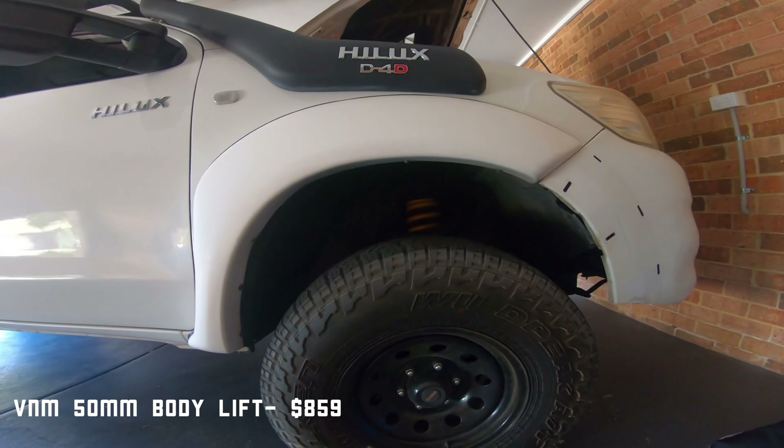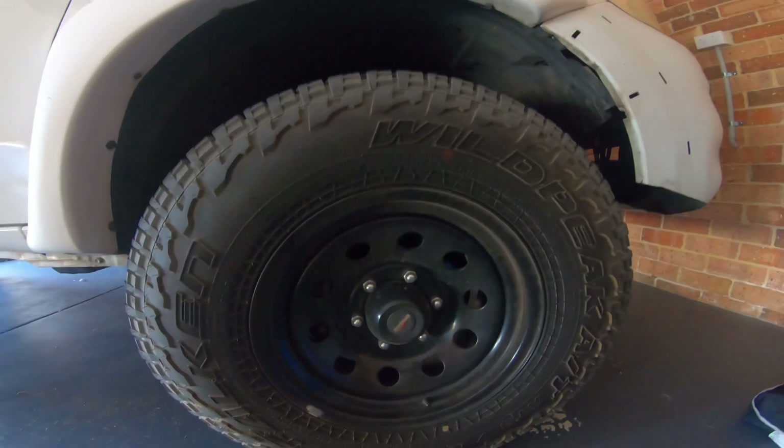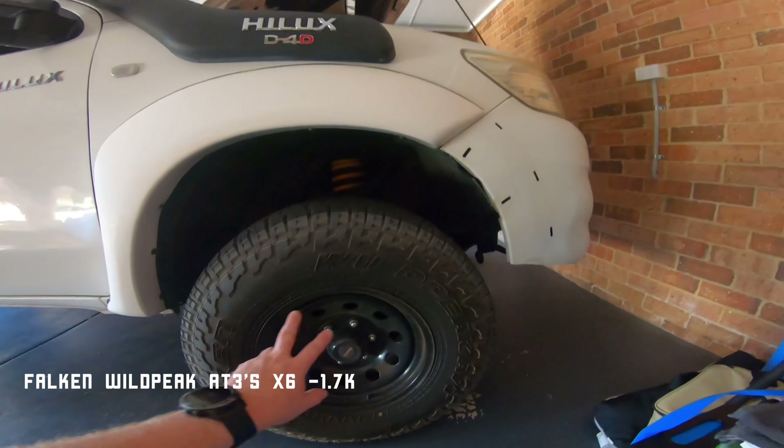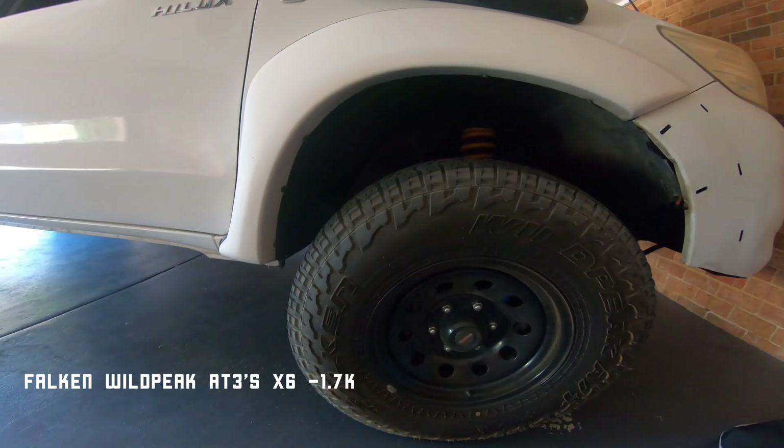Apart from that, got the stock bumper at the front. I did have an Ironman one on there for a little bit — picked it up cheap for about $300 — but it ended up being bent and it rubbed against the guards, so I took it off. I've actually just ordered my new bull bar from Buds Custom, which will be here in about 12–15 weeks, so I'll be able to do an install video on that.